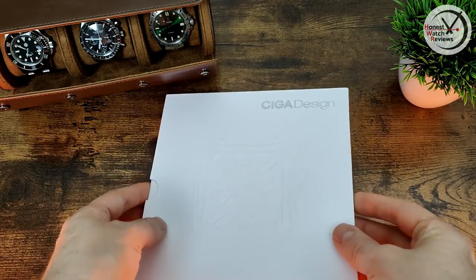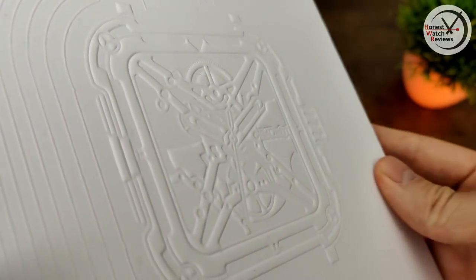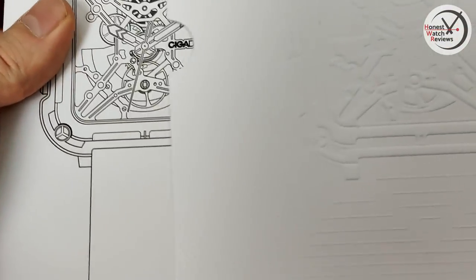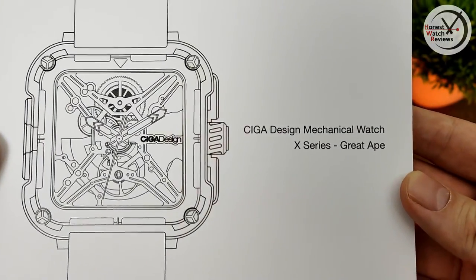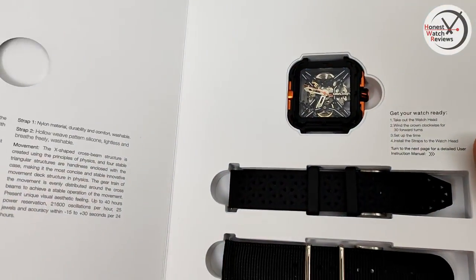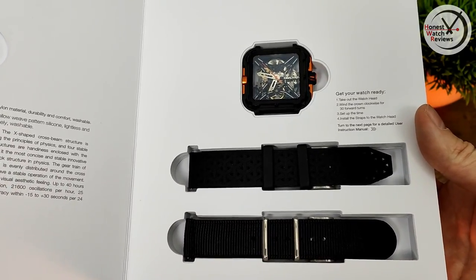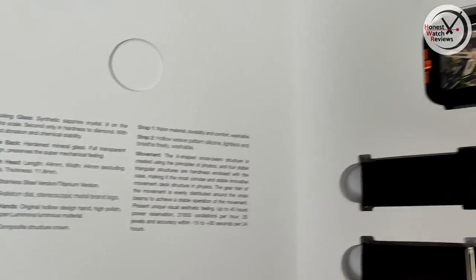Here's the packaging — usual quality Sega Design packaging with a nice picture of the watch on the front. It's like a little book that just slides out, with another picture inside and the name 'Sega Design Mechanical X-Series.' It comes in a nice display setup with two different straps included, and a card with the specs.